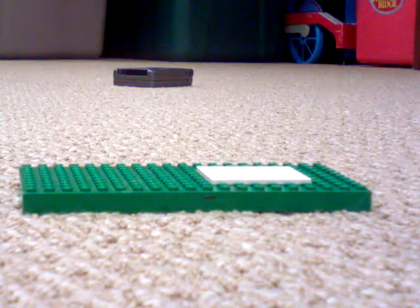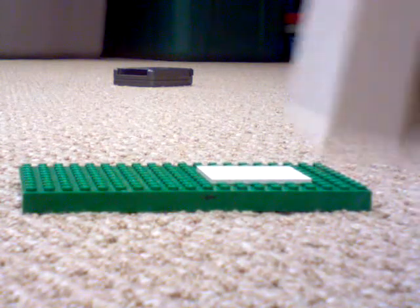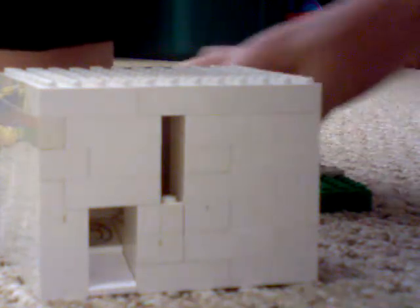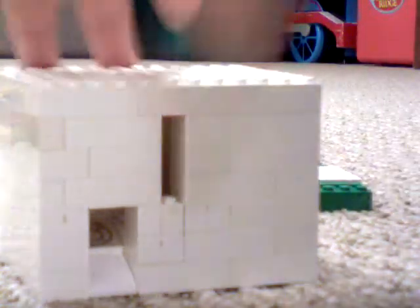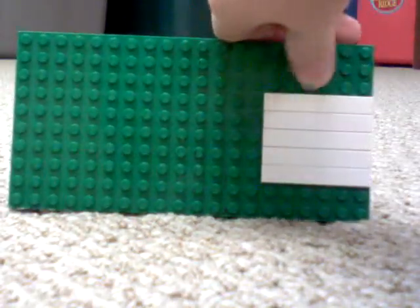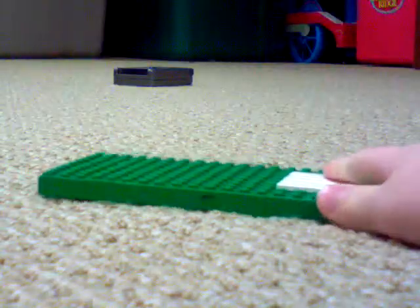Okay, so first you just take the base. Right on the edge of it, you're gonna have five one-by-six smooth tiles — like that. There are three studs up here and two studs here. That's just for the 10 by 20; it should be different if it's a regular base.